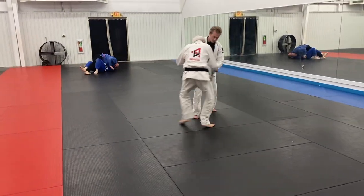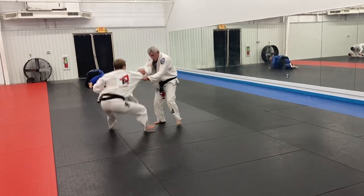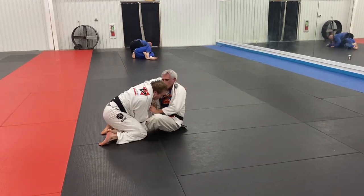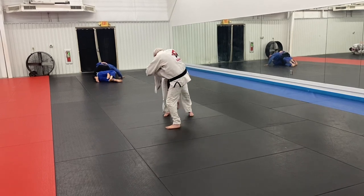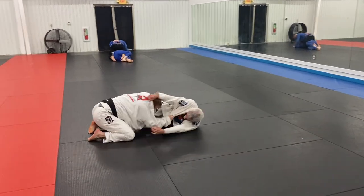Now we're fighting for grips, trying to get standard grips and see who's basing. I try a collar drag for a single — I use the collar drag to snatch up the single leg. I typically like my leg a little bit deeper, wanting to trap with my leg, but I missed it. However, because my level was already changed pretty low I was still able to recover the single leg.